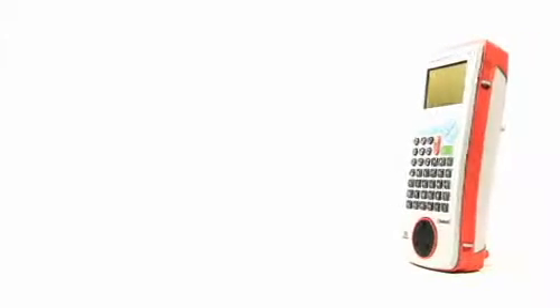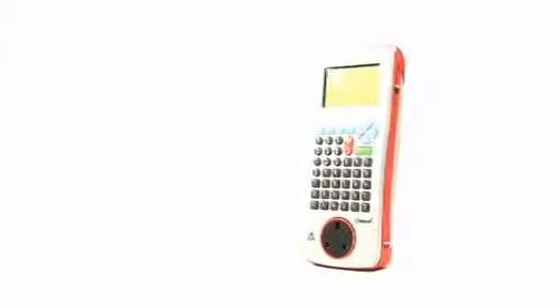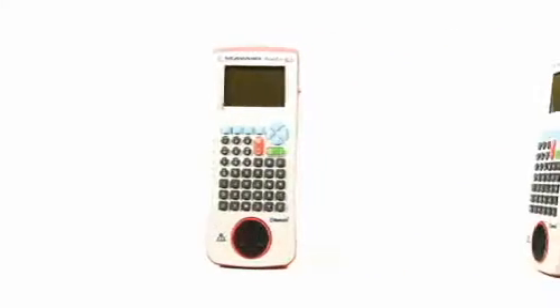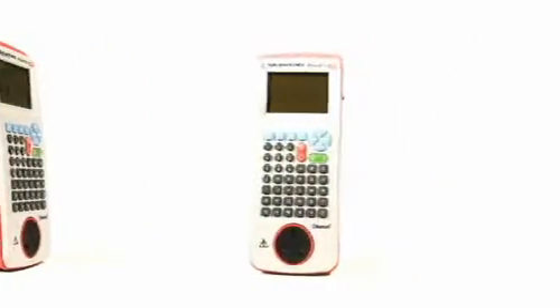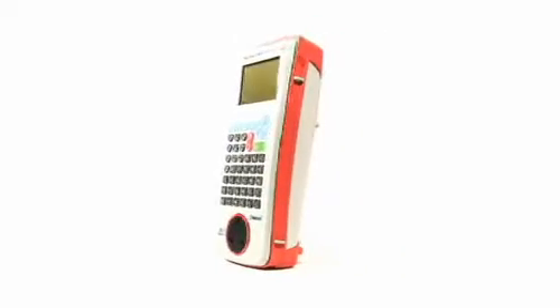When PAT testing is your prime function, you'll be looking for efficiency, accuracy and reliability in your testing equipment. In response to customer demand, Seaward has developed the fastest PAT testing kit in the world.